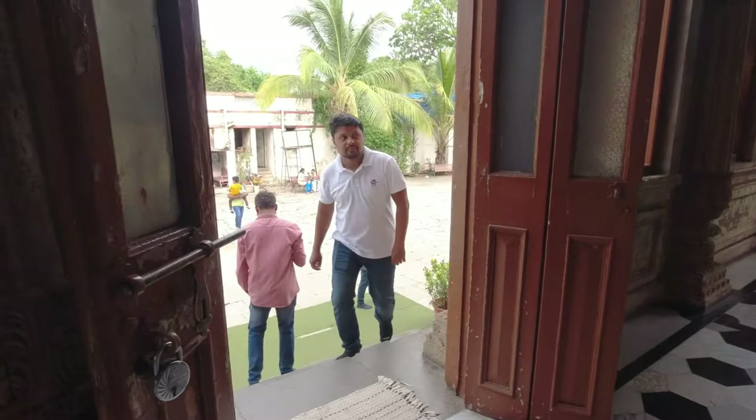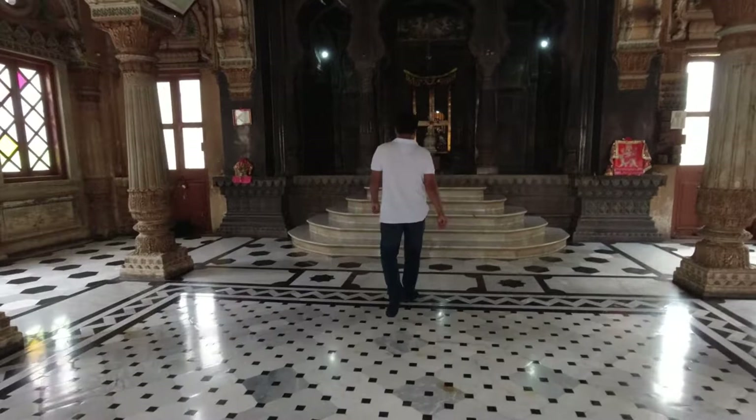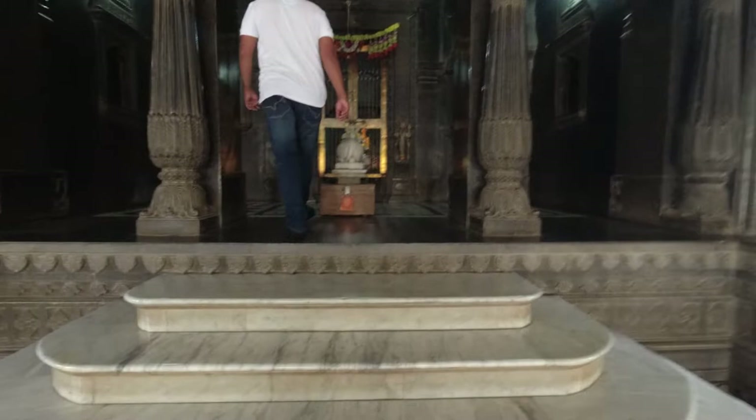Its building is a spectacular amalgamation of Anglo-Rajasthani architecture. It has been renovated recently to get rid of moss from the porous yellow stone and restore the monument's historic architectural significance.